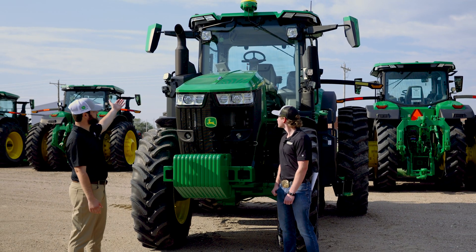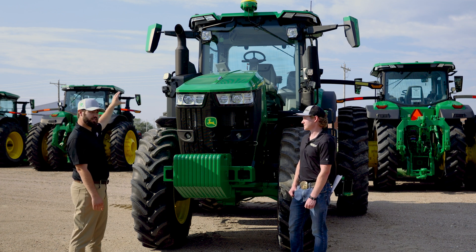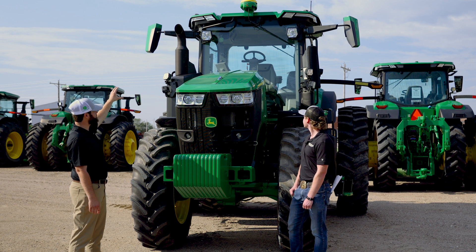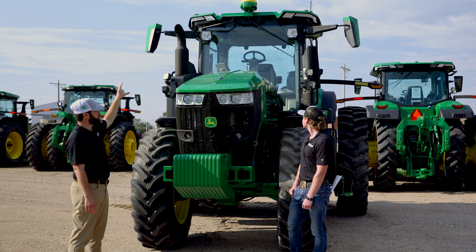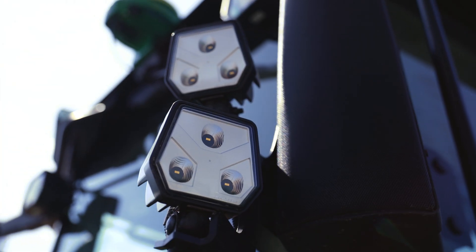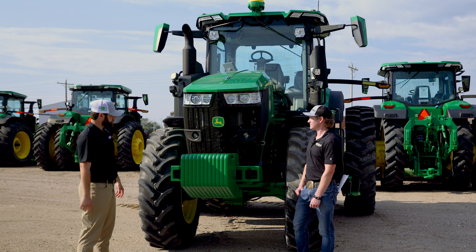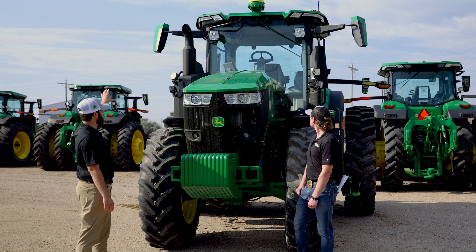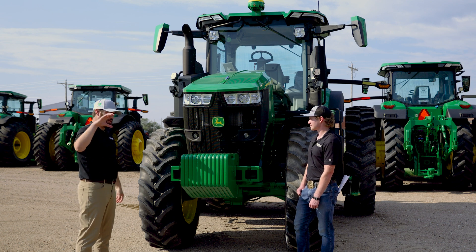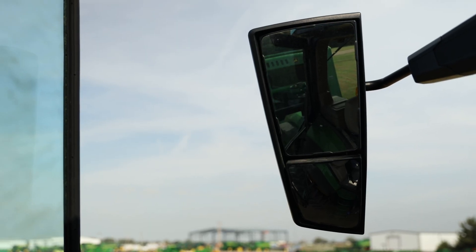As we look to the top, you're going to have several different visibility packages. Lighting-wise you're going to have select, premium, and ultimate. You're going to have halogens on the select, all the way to LEDs on the premium and ultimate, with the most LEDs being on the ultimate package. The mirrors are also going to have different options on your visibility packages — select is going to have more mechanical mirrors, and your premium and ultimate are going to have electrical, with the ultimate having telescoping mirrors.